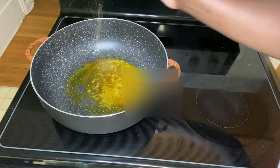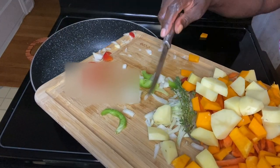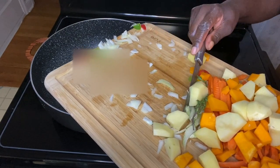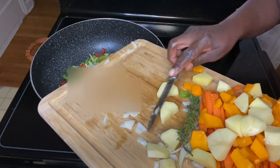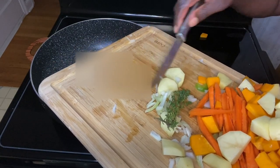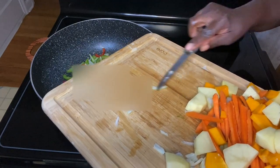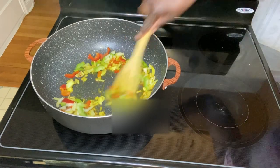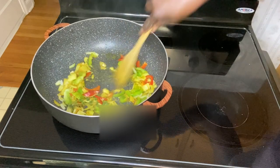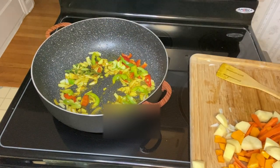I'm adding a little ginger powder, and now I'm adding in my onions, bell pepper, green pepper, garlic, and some thyme to sauté. As you can see, it doesn't have a lot of oil — just sufficient to not allow the seasonings to stick to the pot.